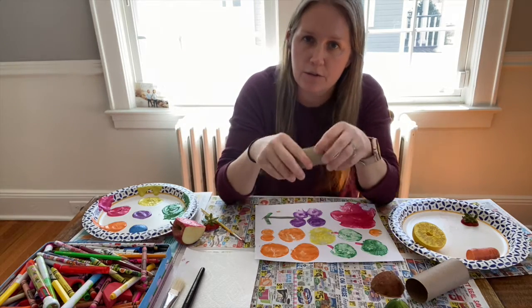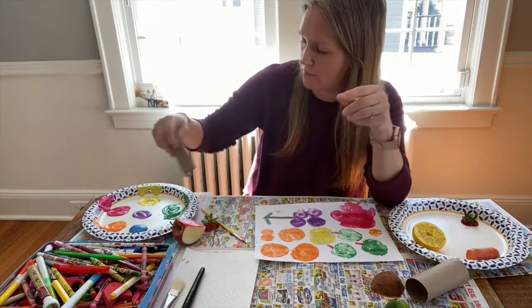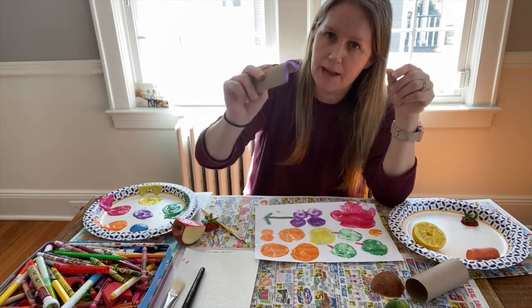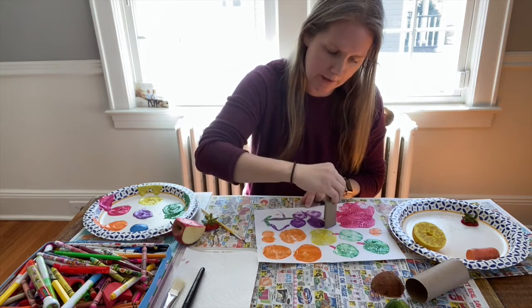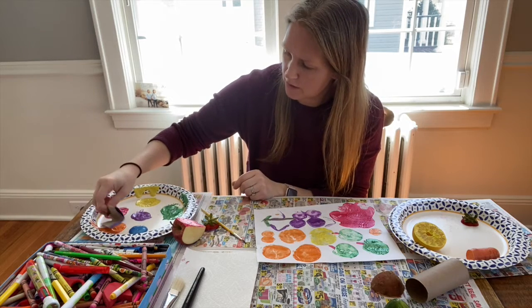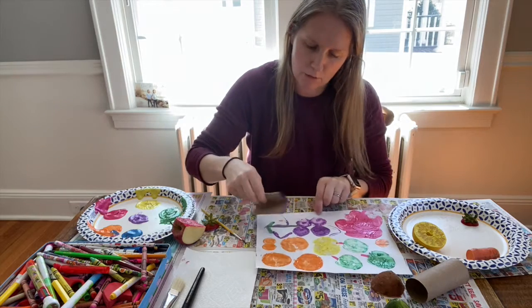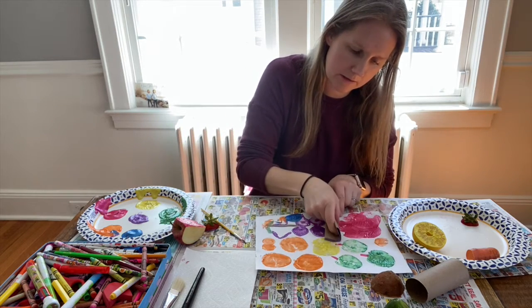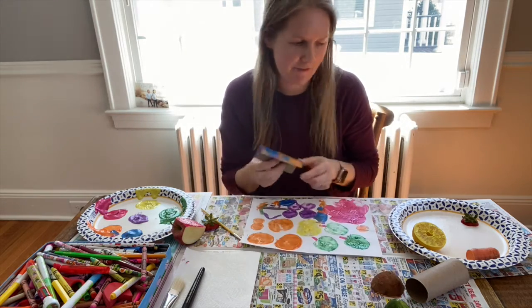If you don't have fruit or vegetables you can use, you can use an old toilet roll. Dip it into the paint and make different shapes. You can lay it flat, dip it in orange or do a few colors at the same time, then roll it onto your paper and see what shapes you can make with that.